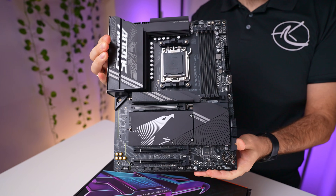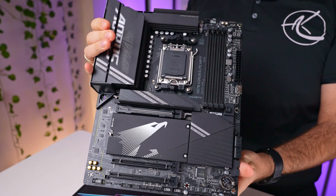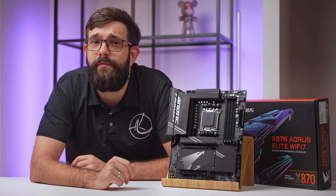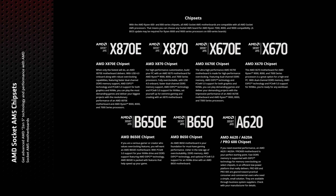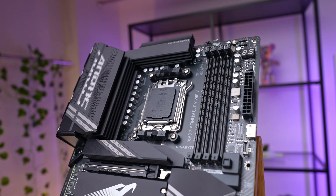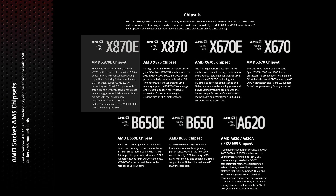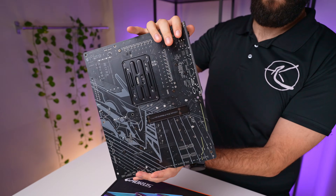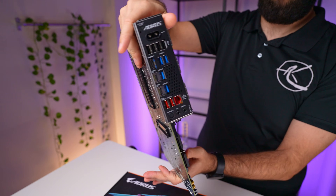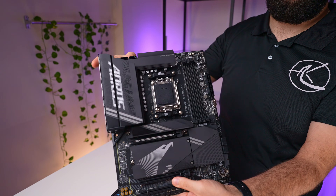Gigabyte has finally done it. I love the ease of use of this X870 Aorus Elite motherboard — a pretty bold statement, but I have a few good reasons for it. We're now in the era of AMD's latest motherboards, and this one from Gigabyte is definitely worth a look. It's not part of the highest-end X870E series but still offers most of what you would need in an AM5 chipset board. The key differences are eight fewer PCIe lanes on the chipset and a bit fewer high-end USB ports.